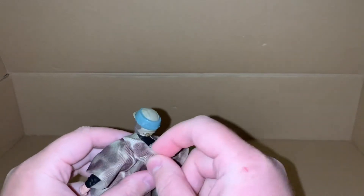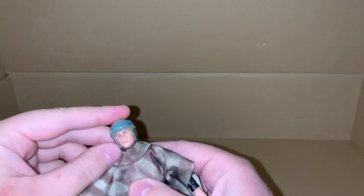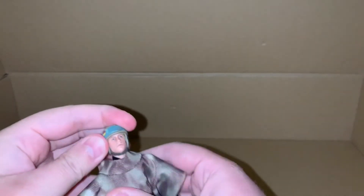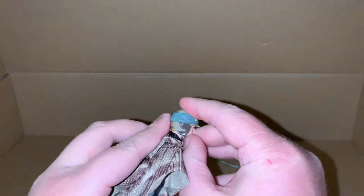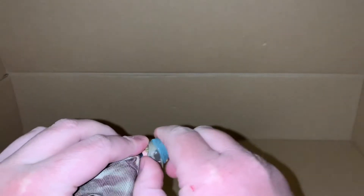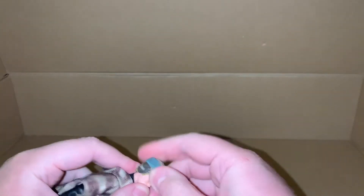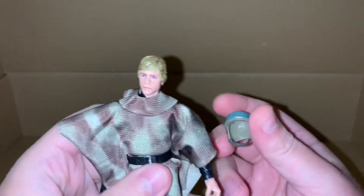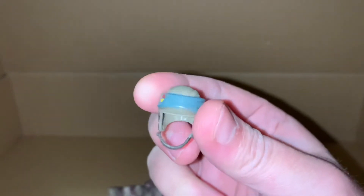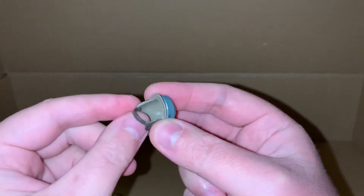Oh wow, this actually has the hood — that's quite cool, I was wondering if it actually had the hood. The helmet you can remove — there we go. So there's our Endor helmet, and it clips together under his chin.